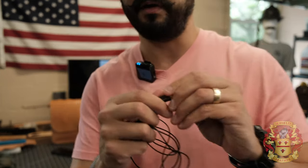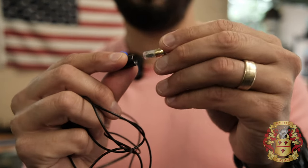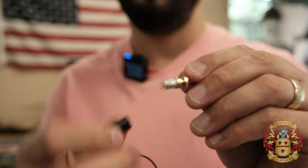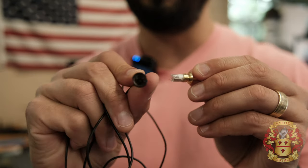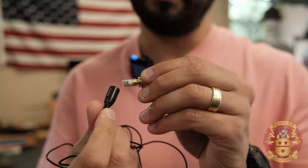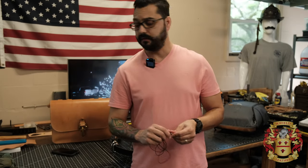Let me show you what happened with the lapel mic. This part came undone, and that little wire is supposed to connect back there, but it just doesn't work. It was expensive too. But if this wireless mic is sufficient, it's a lot easier anyway, so I might just do that.